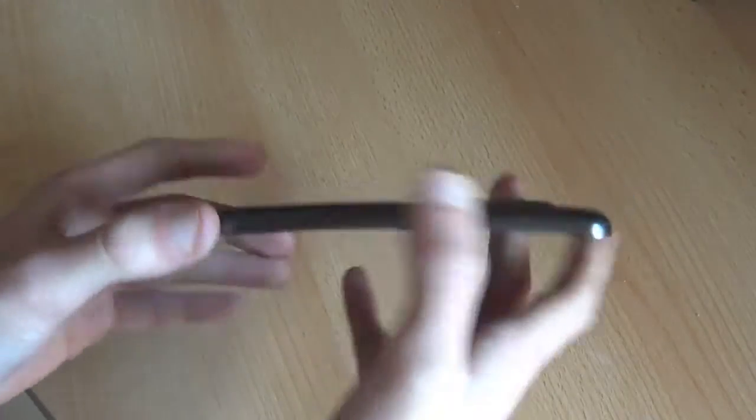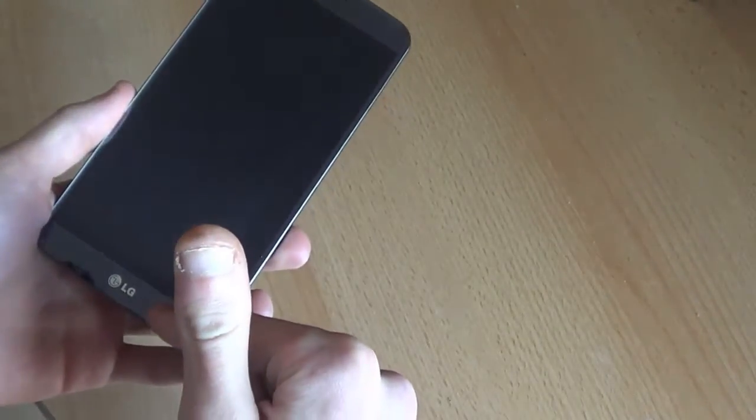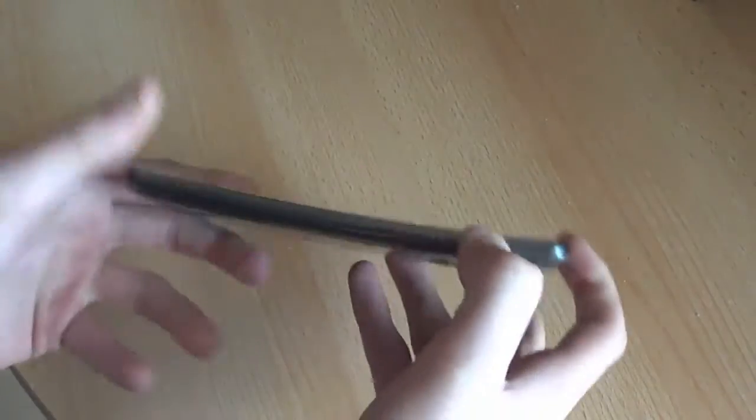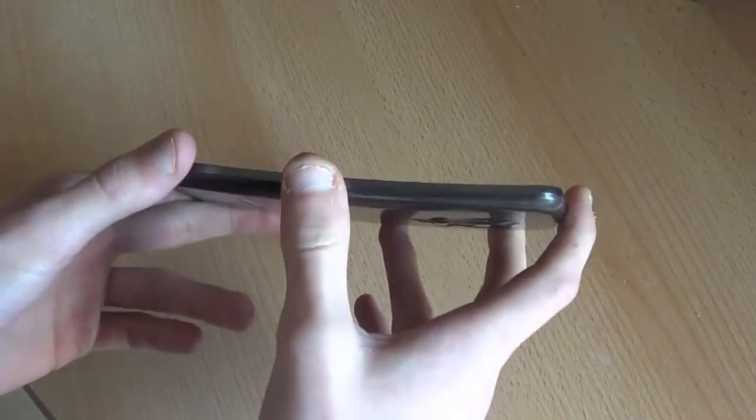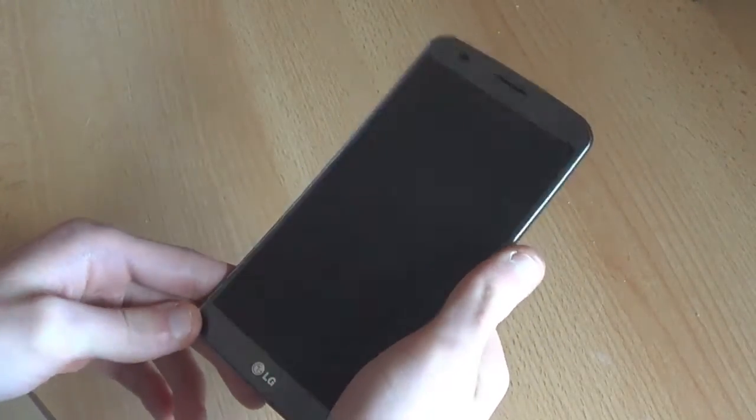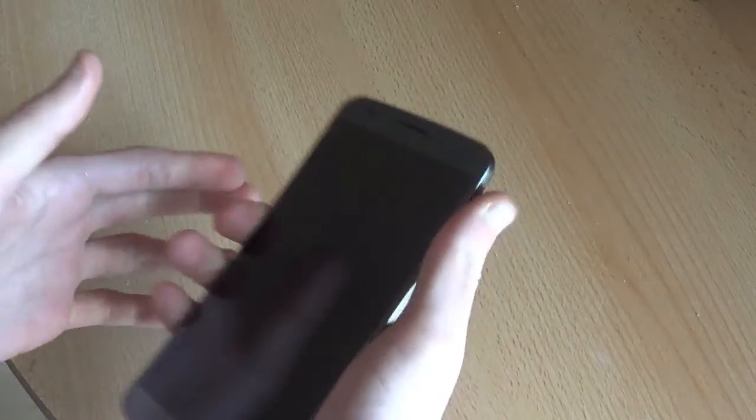The device is pretty big — we've got 161 millimeters top to bottom, 82 left to right and 9 millimeters thick at the thickest point. It weighs in at about 177 grams, but it doesn't feel quite that big when you're holding it.